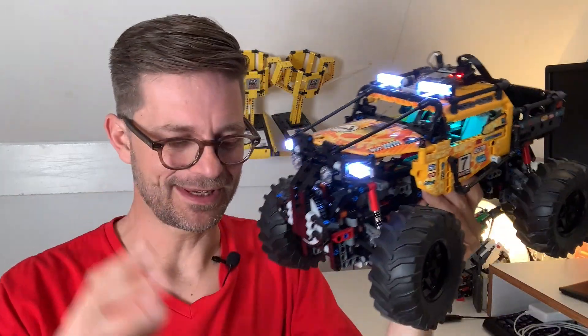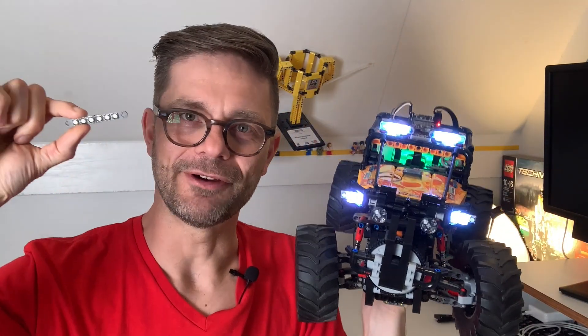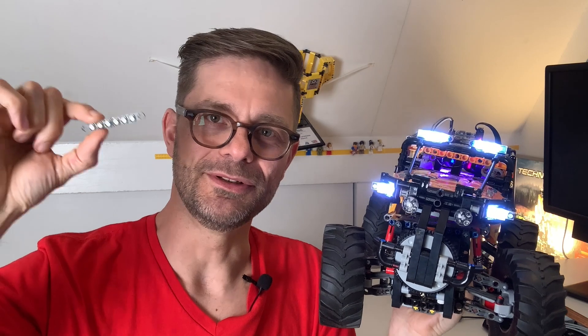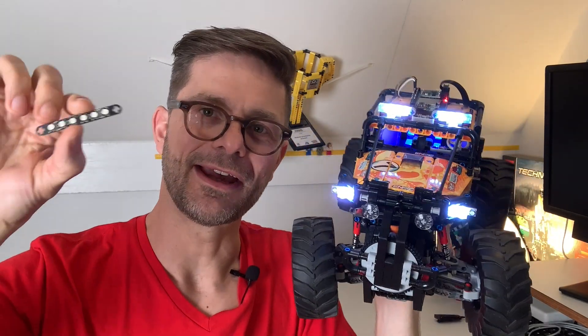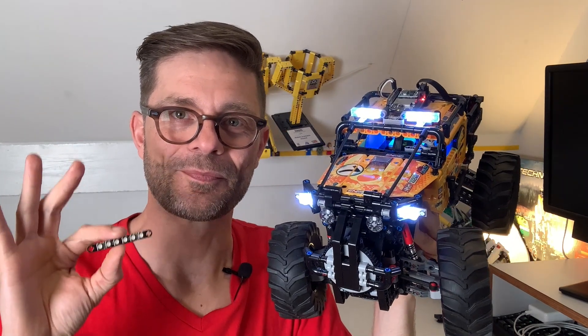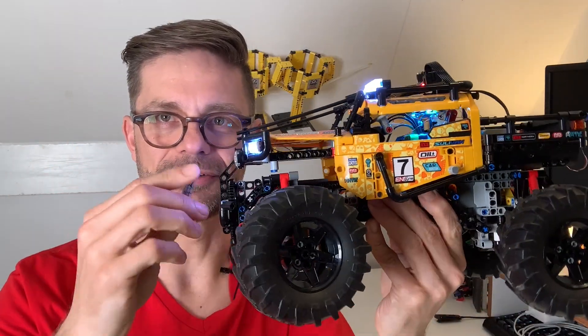So I built this kit based on RGB LEDs. I had them produced as a custom PCB, and I have some extras so you can buy them on my website. What this kit does is change color.